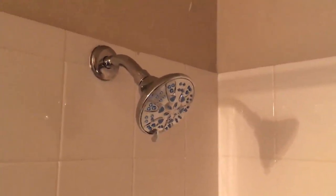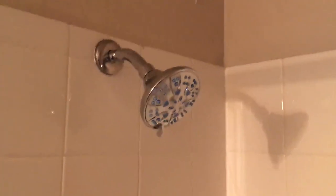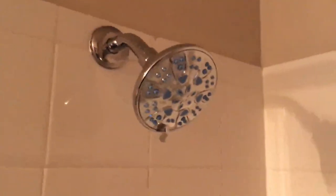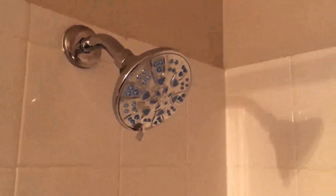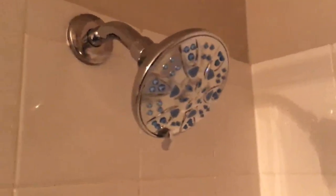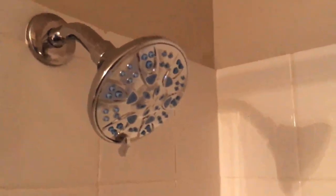Hey everybody, I just wanted to review this microband shower head for you so you can kind of see what it looks like and how it works. I bought it about a week ago, very satisfied with it. It's got good water pressure, which I'll show you in a second.